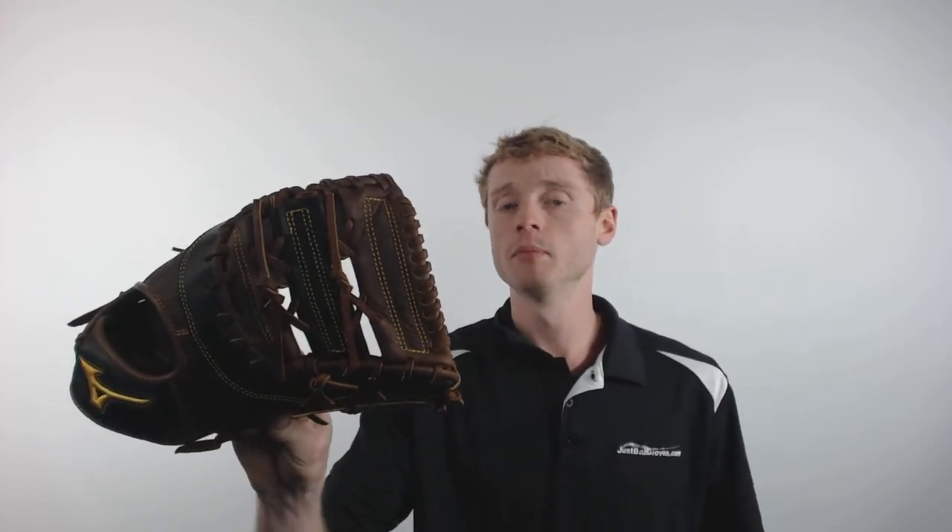What's up everybody, John here with JustBallGloves.com, and today I'm going to show you the 2017 Mizuno Classic ProSoft First Baseman. This particular model is going to feature a 13-inch pattern, a conventional open back with that classic Mizuno logo, and a two-piece closed web, making this the perfect choice for those adult or elite first basemen out there.